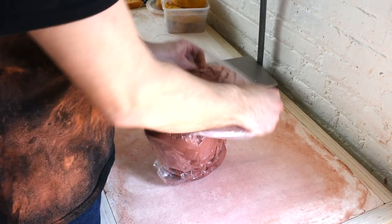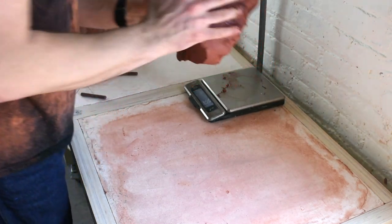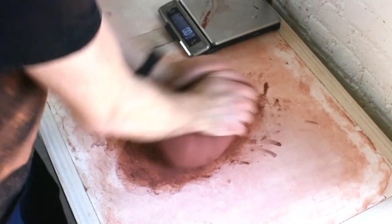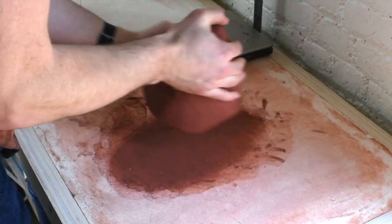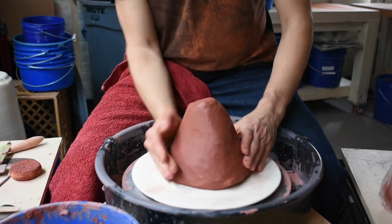To make the Cheetos bag, you're going to want to start with about eight pounds of clay. I'm weighing it out here and then I'm going to start wedging it. Spiral wedging is my preferred way to wedge, but you can use whatever method works for you. I'm rounding off the sides and then rocking the bottom so that it'll be an even hit when I transfer it to the wheel.